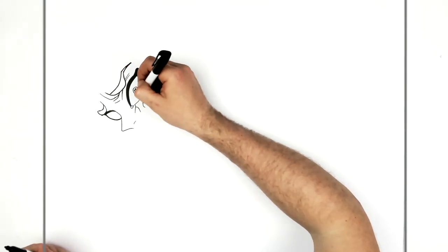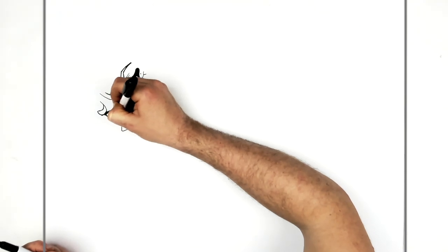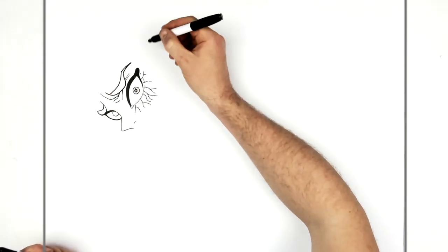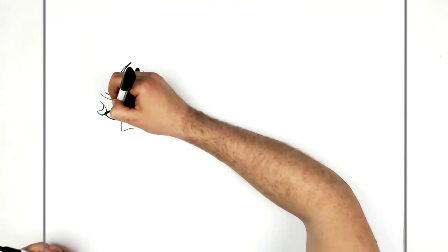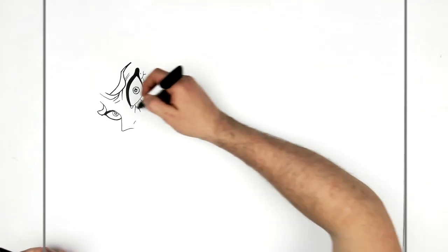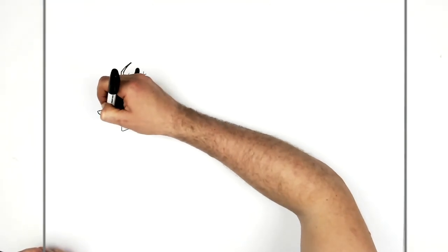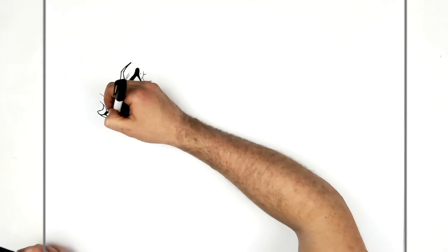It just comes down this way. His iris — he's looking over to the right — is close to the nose like so. There's some more of that writing just inside the eye. We can just see his cheek, the side of his face, and maybe some cracks coming down from his eye.